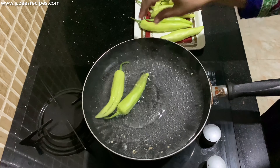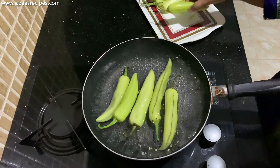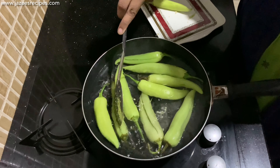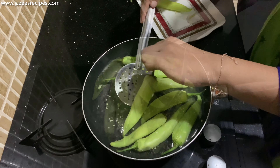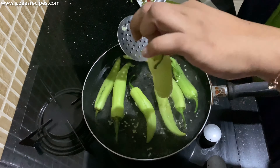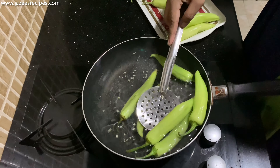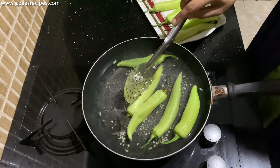Now add the deseeded capsicums to boiling water and immerse for a minute to reduce the spiciness. If you boil them, any mixed seeds will also be removed during boiling. After that, pat dry the capsicums with a cloth after removing them from the water.